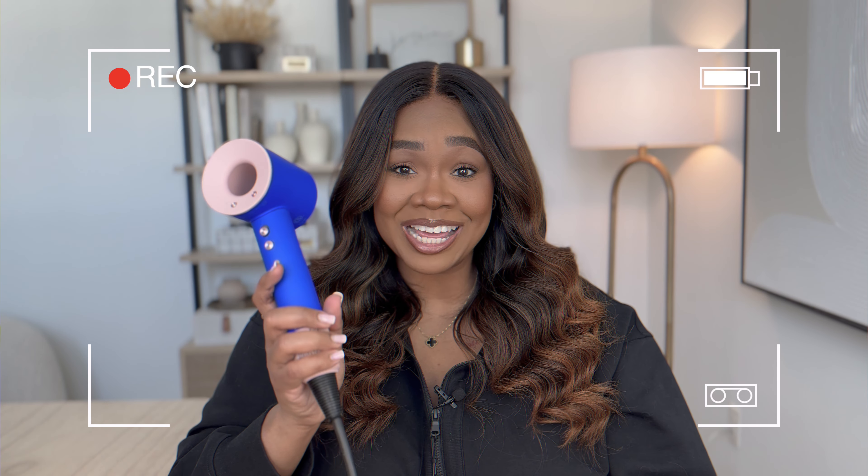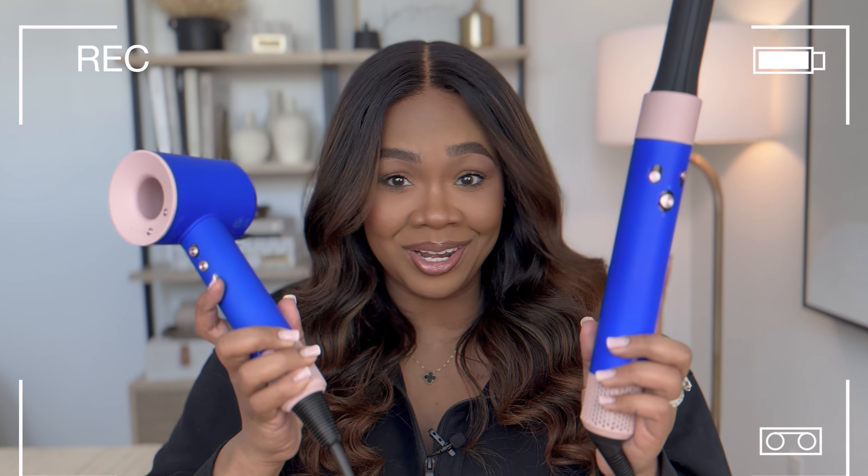I'm bringing you my spin on the comparison between the Dyson Supersonic Hair Dryer and the Air Wrap. Stay tuned to see if you should buy one, both, or none.